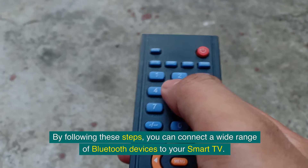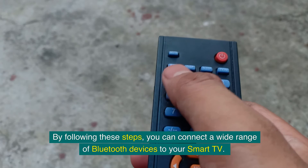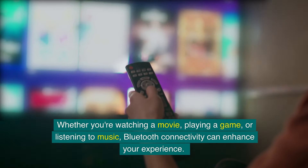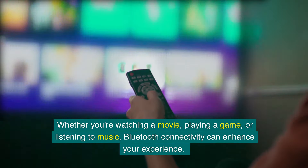By following these steps, you can connect a wide range of Bluetooth devices to your smart TV. Whether you're watching a movie, playing a game, or listening to music, Bluetooth connectivity can enhance your experience.